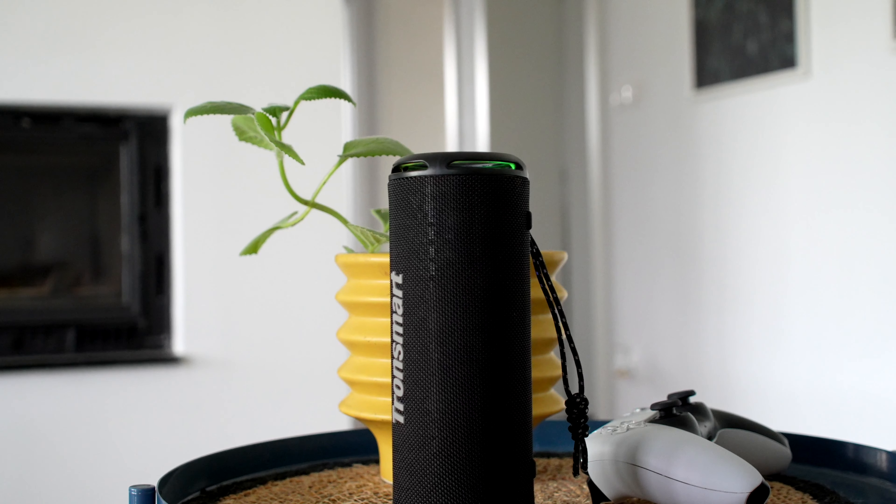So is this the best portable speaker I've ever heard? No. But for its price, it offers incredible value and ticks most boxes in terms of what someone looking for their first Bluetooth speaker is looking for — it's not trying to pretend to be something it isn't. If you enjoyed this video, make sure to like or comment, and I will see you in the next one.